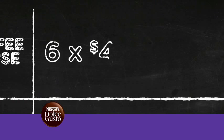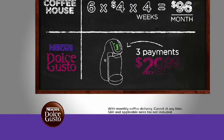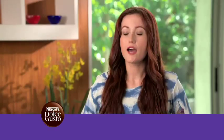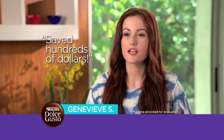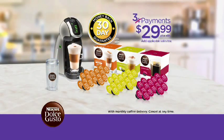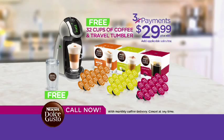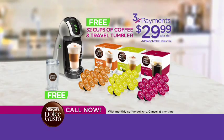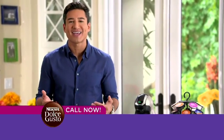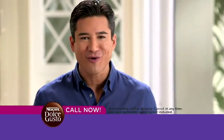Think about it — if you went to the coffee house six times per week at $4 a cup, you could spend about $100 a month. Your Dolce Gusto could pay for itself in less than one month. Try Dolce Gusto for 30 days; if you're not completely delighted, return it for a full refund of your purchase price. You'll have enjoyed 32 cups of delicious coffee for free, plus you can keep the travel tumbler as our thanks. It's convenient, super easy, tastes delicious, in all the variety you could ask for — all for under $100. Go for the Gusto.